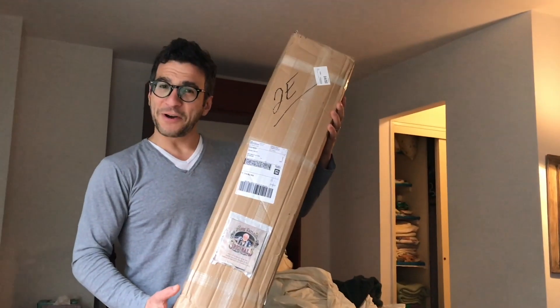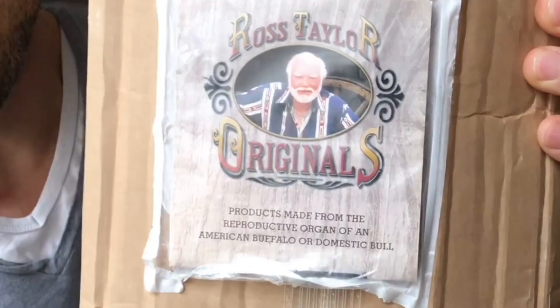We are doing an unboxing video today. A very special one. Ross Taylor Originals.